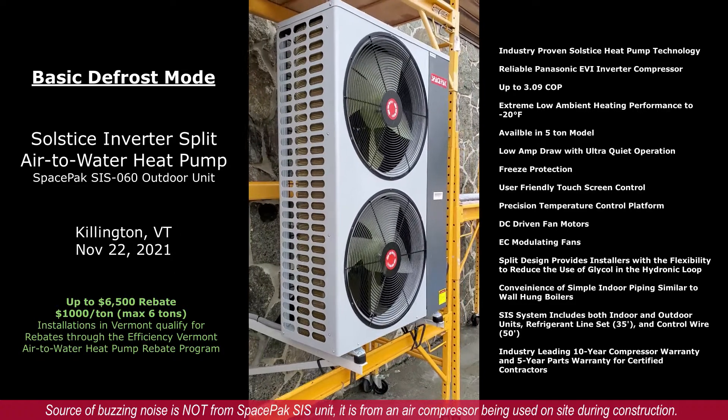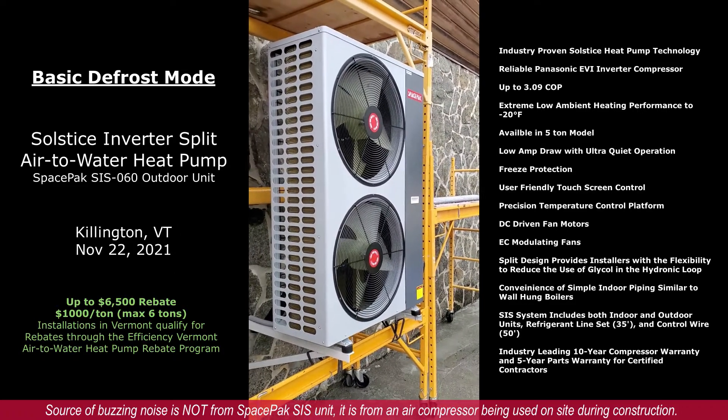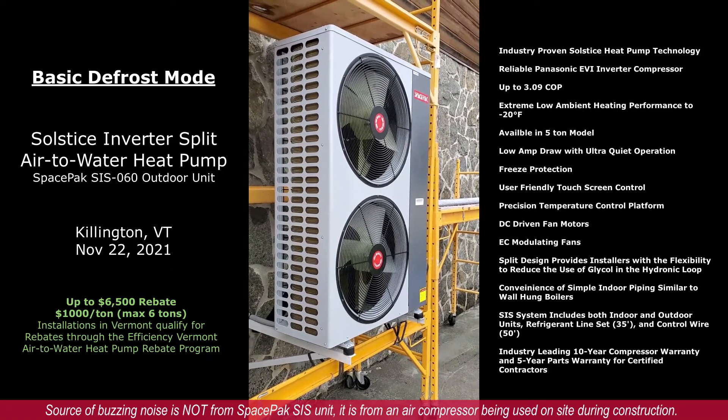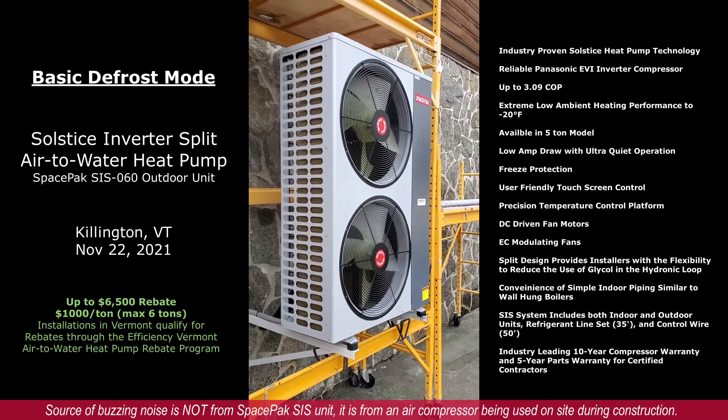I'm going to step back here, and you'll see when this unit steps out of defrost and the fans run again, there will be a plume of steam.